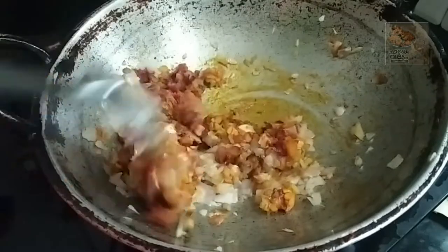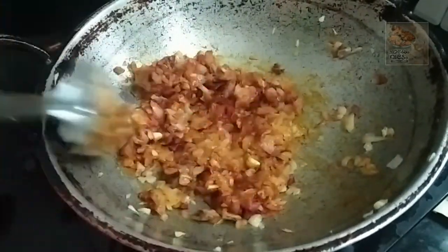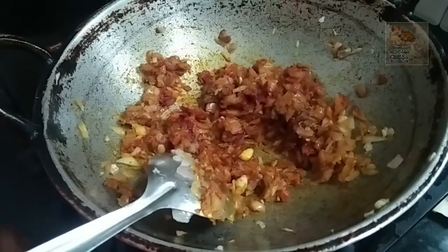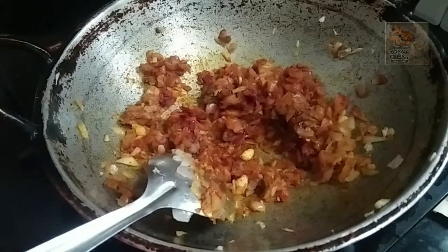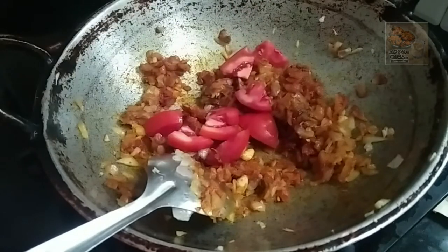We will mix it in a little bit. Now it's time for the flame — we use the flame. Since we are making it, we will use the flame to cook it.